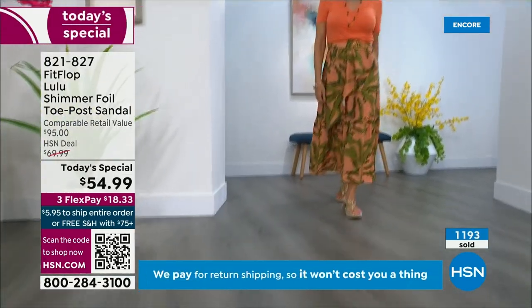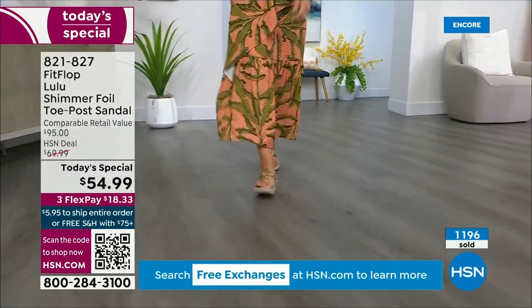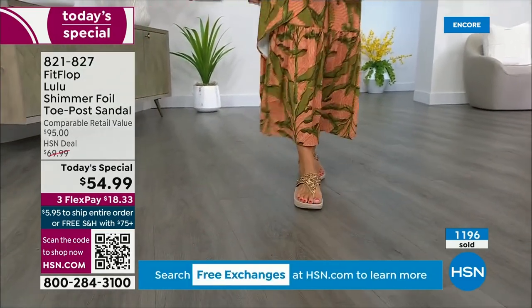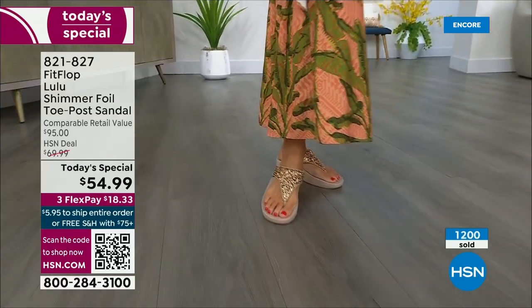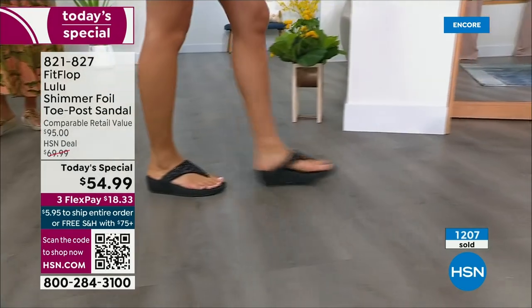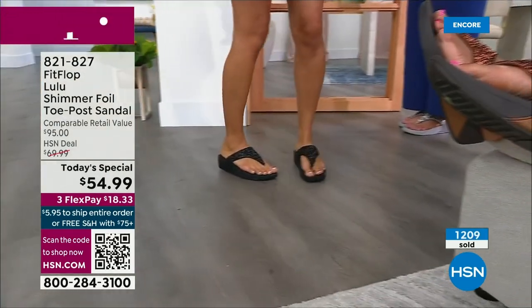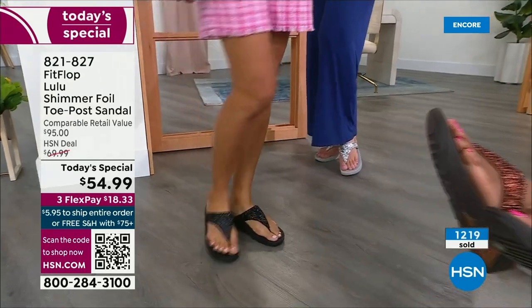How many countries is Fit Flop available in? It's global — it started over in the UK. I know it's in Canada because I met some Canadian ladies at one of the theme parks. Our feet were dangling on a ride and I was like, you have Fit Flops! My kids get so embarrassed of me, but that's my job.